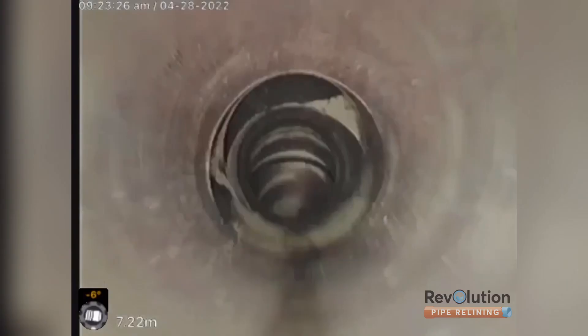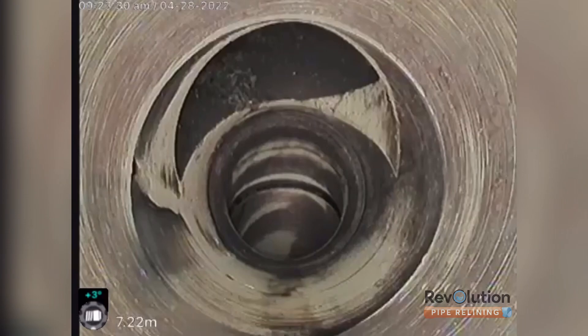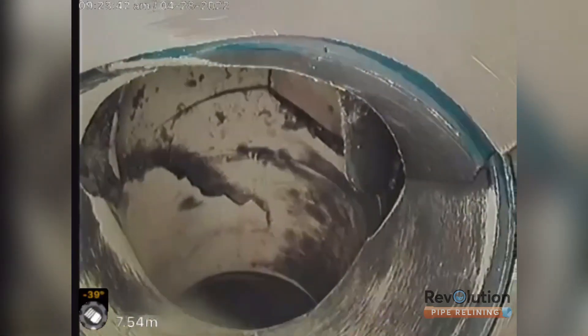Multiple offsets, all cracked on this bend. Cracked IO letting tree roots in and leaking water as well. That's severely cracked back there and shattered, letting tree roots in.